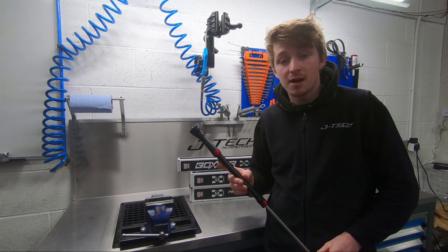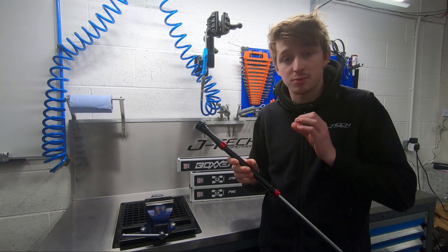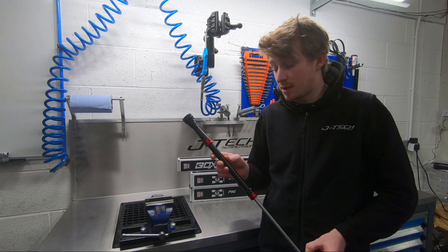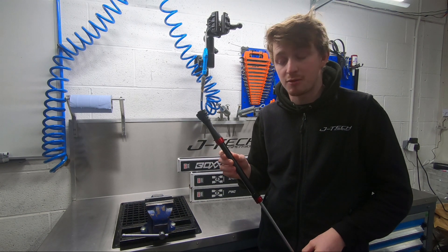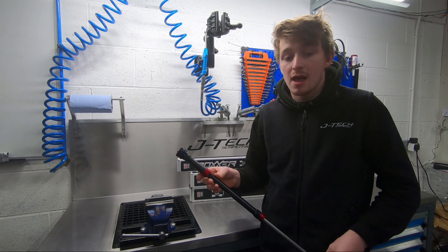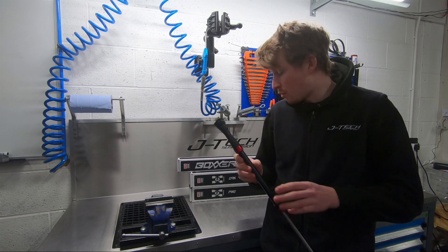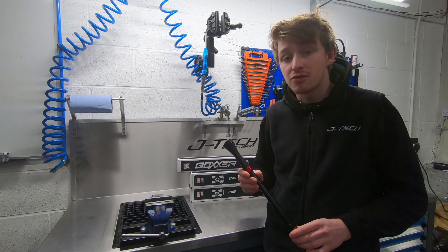Performance on the damper over its previous generation is very good. Being that you're able to fine tune it, and with that increased piston flow, it will outperform everything prior to this in its standard form. Pricing is £325 for the Lyric and Yari model, and for the Boxer and Pike it's £370.